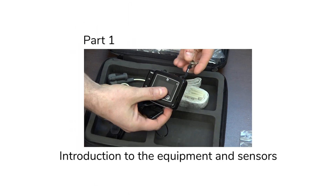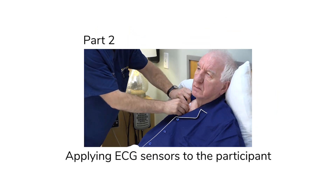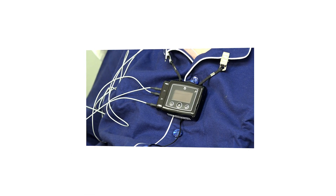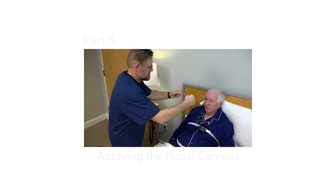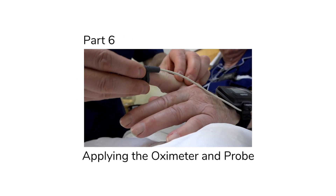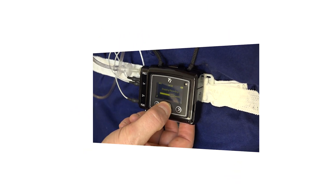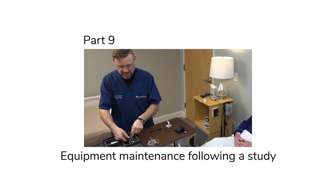This video has nine sections. The first is an introduction to the equipment and sensors used. The second shows how to apply ECG sensors to a participant. In the third section, we'll teach you how to apply the T3 recording device and connect ECG sensors to it. The fourth section covers the respiratory inductance plasmography, or RIP belts. Section 5 shows how to apply the nasal cannula. In section 6, you'll learn how to apply an oximeter and probe. In part 7, how to accurately start a study. In part 8, how to stop a study. Finally, in part 9, how to maintain equipment after a study so it's prepared for the next round.